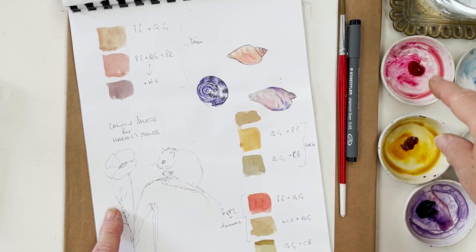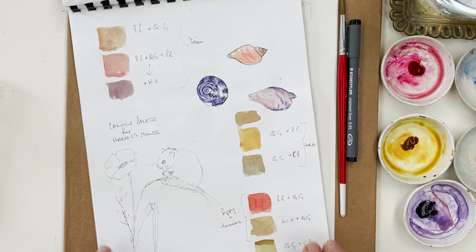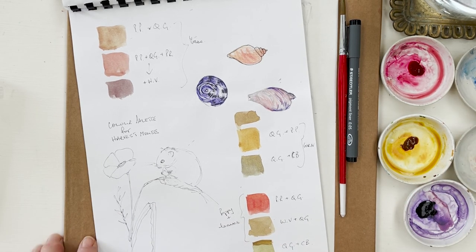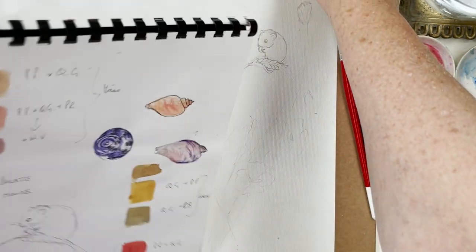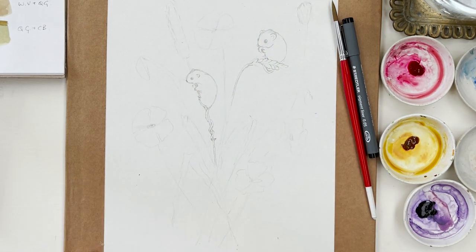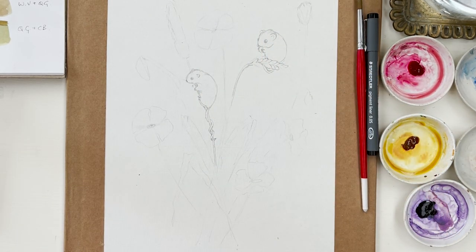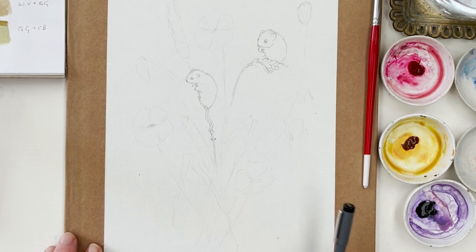The poppy is going to be quite subtle - I'm going to use permanent rose mixed with quinacridone gold to get a nice soft orangey-red. The green of the poppy leaves will come from windsor violet, quinacridone gold, and cobalt blue - that's where the cobalt blue comes in. I've very lightly sketched in the mice, flowers and everything, and I'm now going to go over that with my pen and then we'll paint it.